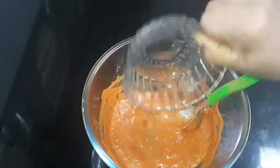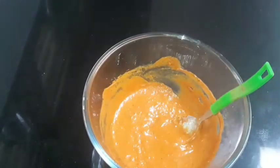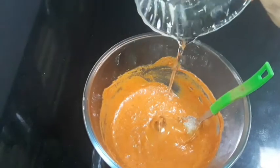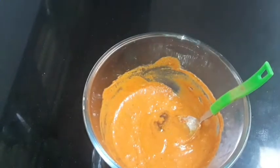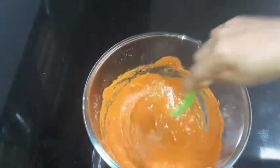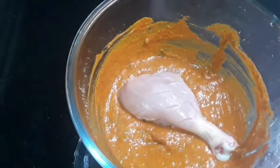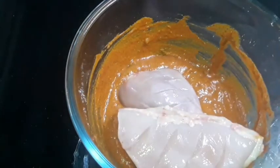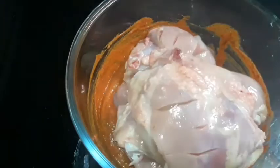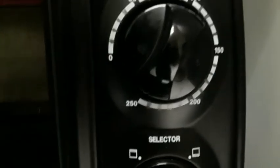Mix the juice in the pan, add 2 tbsp of oil. Put the chicken in the pan and put the masala in the pan. We will put the chicken in the fridge and preheat the oven.